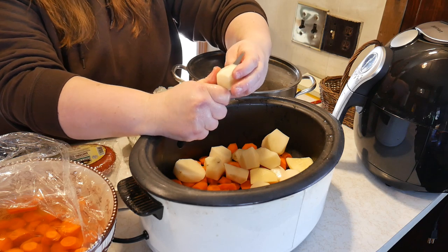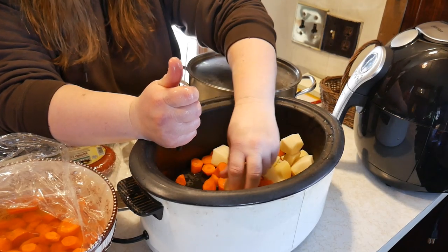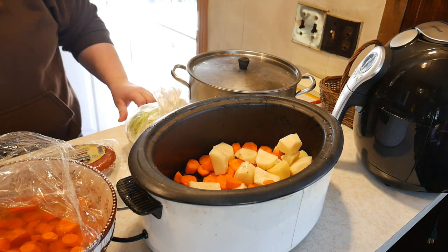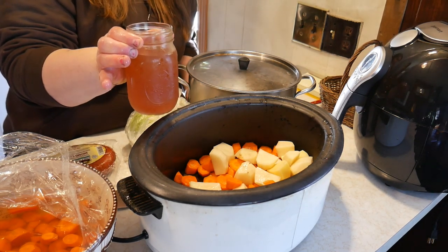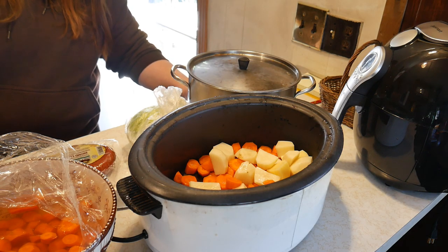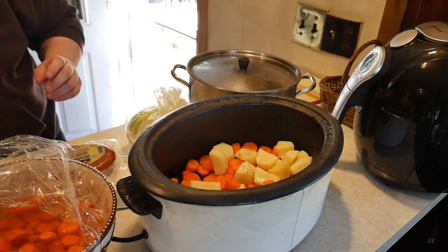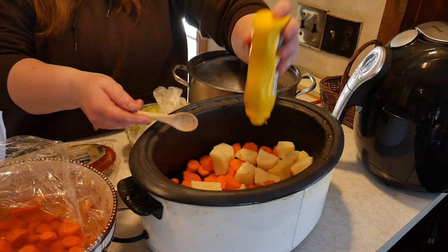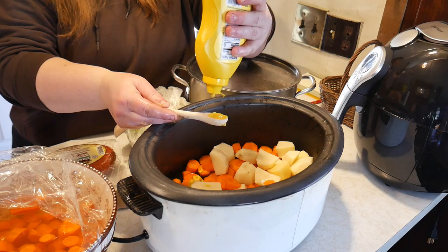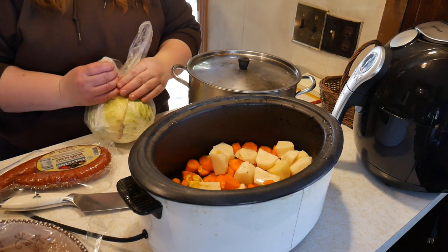It calls for a half a cup of apple juice — and as you know, I had a video canning my own apple juice with my steam juicer, so we're going to use that. The liquid I will measure: half a cup of apple juice. Then it calls for two teaspoons of mustard, any variety — I have this mustard, so we're going to use two teaspoons of that.